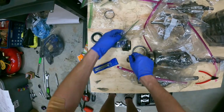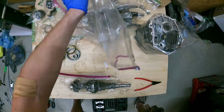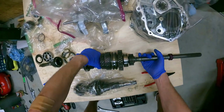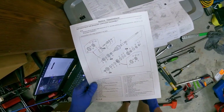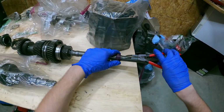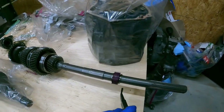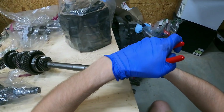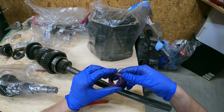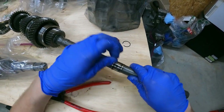There we go - and let's move on to the output shaft. This one's heavy - at least like 20 pounds I think. So this part right here, the little purple thing, is for the speedometer. It reads how fast the output shaft is spinning and thus how fast the car is theoretically going. This comes right off - very simple, doesn't seem to have a specific direction.